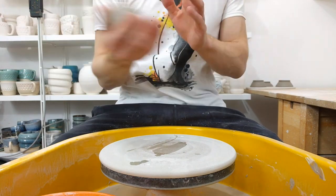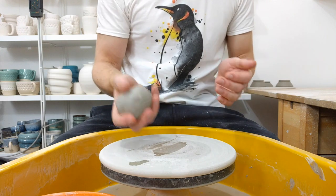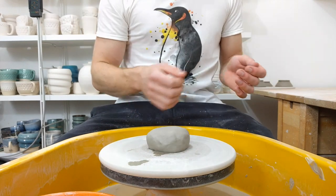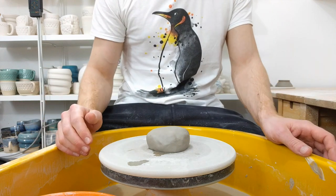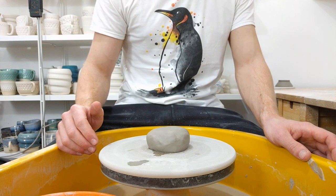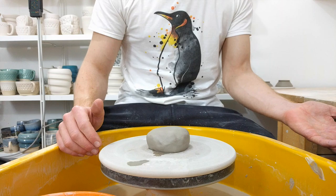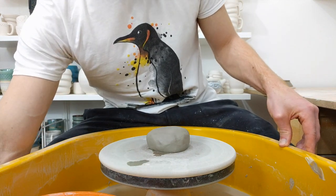I throw my mugs with as many grams in clay as I want millilitres capacity. So this is going to be a medium mug — 350 grams of clay, 350 mils capacity. It's a good way of approximating how much clay you're going to need for any size: 250 grams for small 250 mil mugs, up to 550 for giant 550 mil mugs. And if you wanted to make an 800 mil jug, 800 grams of clay is a good starting point.